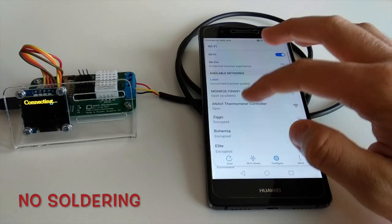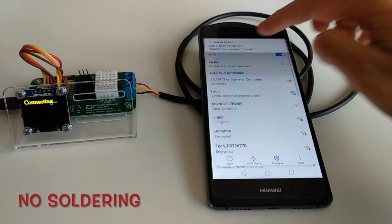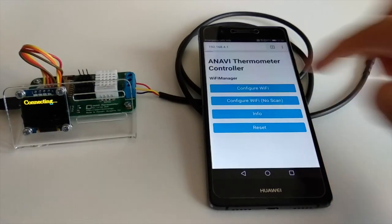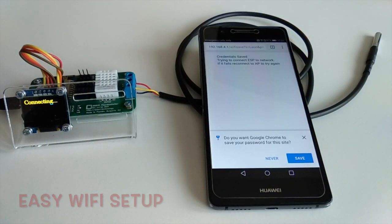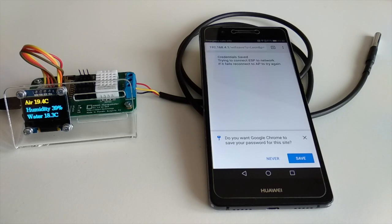Getting started with Anavi Thermometer is easy. No soldering is required. The setup is straightforward and has just two easy steps: configure WiFi credentials and copy the unique machine ID to control the board.